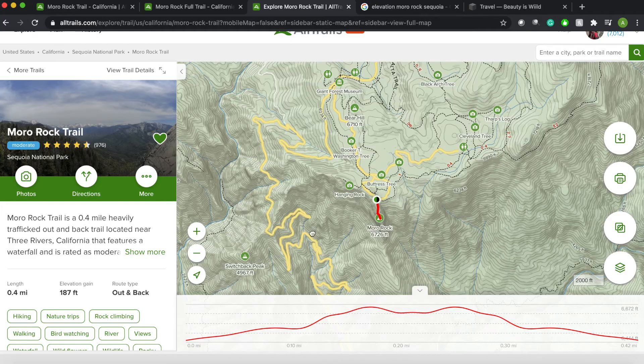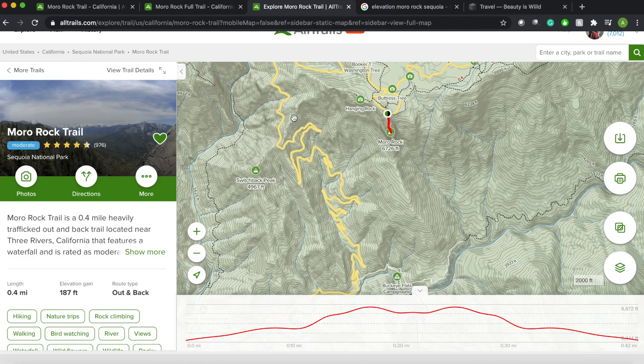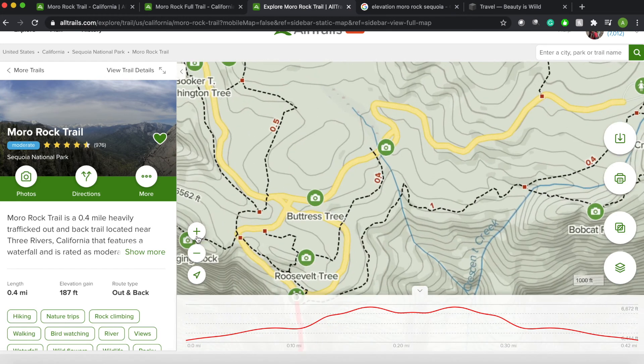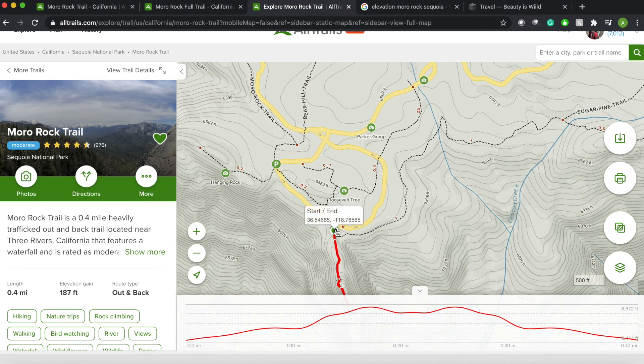Generals Highway is the one highway when you're in the park — this is the main road. As you're driving, before you get to Vicoria's Trail where the visitor center is, you'll notice there's an ability to make a right and it'll say Moro Rock on the sign. Take that road all the way down and park where it says Moro Rock Trail. If this parking lot is full, the entirety of that road has parking off to the side, which is what we did.